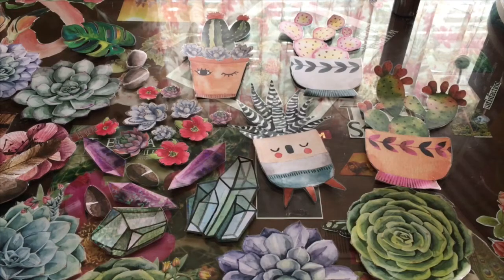Hi guys, welcome back to my channel. Today I have a quick Dollar Tree DIY project hack.